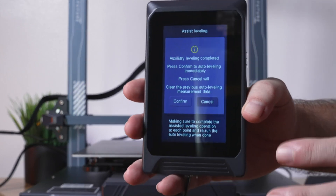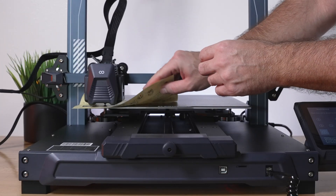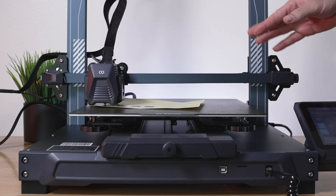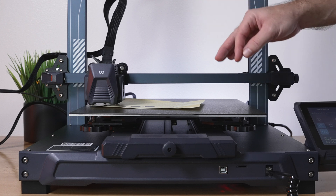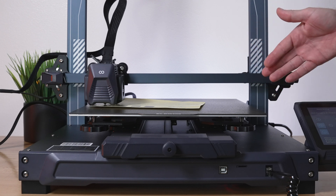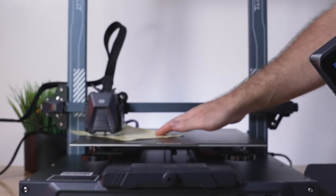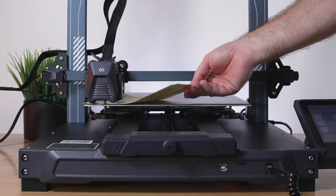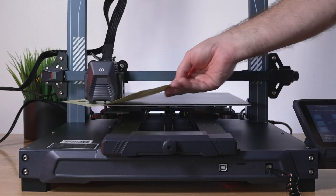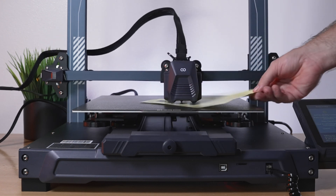It says complete but I know it's not, so I click Cancel and go around again. Going back to number one — still loose. You're going to repeat this as many times as needed until you get it pretty close. The closer you get it, the less the auto bed leveling has to compensate. It has a lot of probe points, but if you get it close it's better for the machine to offset small amounts rather than large ones — large offsets can cause printing issues.